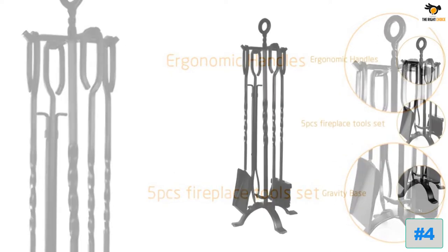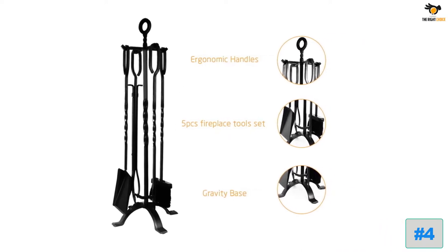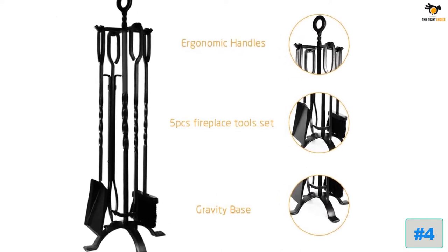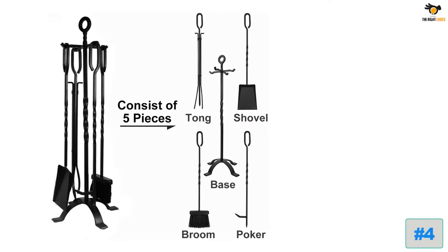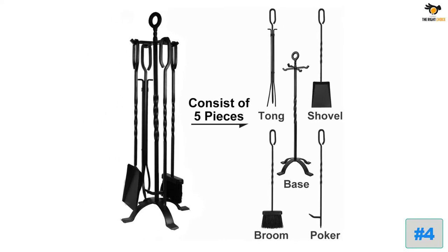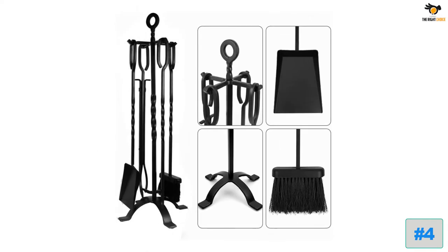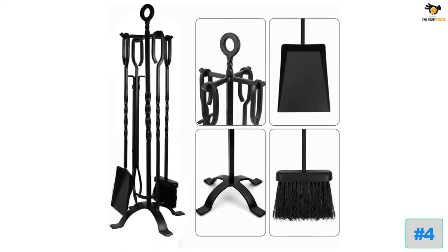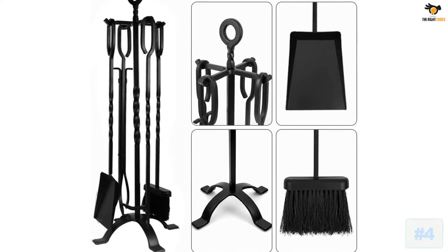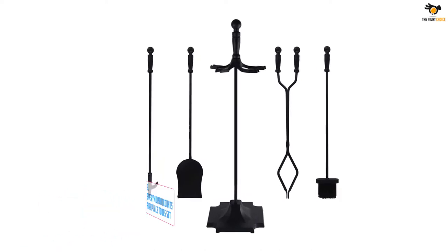The fireplace decoration tool set includes a sturdy stand with a heavy duty base, brush, shovel, tong, and fireplace poker, each with a unique ring design at the top for easy movement. The fireplace tongs help to safely place kindling and reposition logs, while the fireplace brush features strong bristles to easily sweep ash and debris. It's also a great wood fire pizza tool kit.